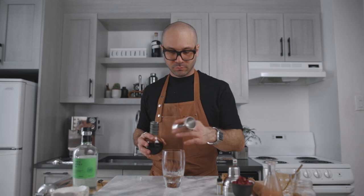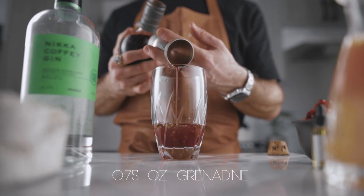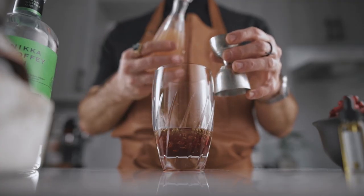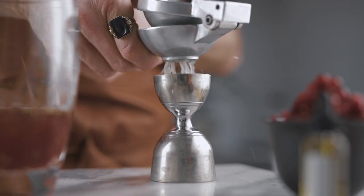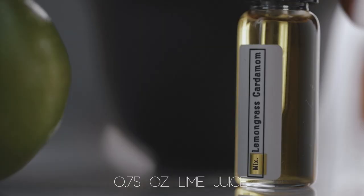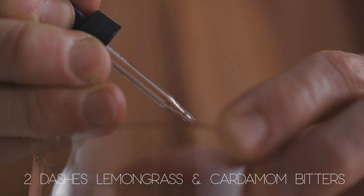Then we're going to add three quarters of an ounce of our grenadine, three quarters of an ounce of fresh grapefruit juice. Fresh is always better — if it comes in a plastic container, it is no good. Then we're going to add three quarters of an ounce of fresh lime juice, and two dashes of lemongrass and cardamom bitters.